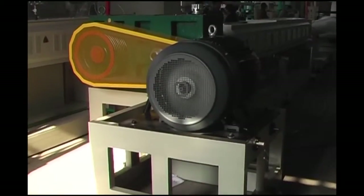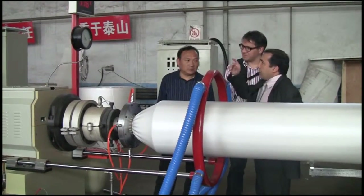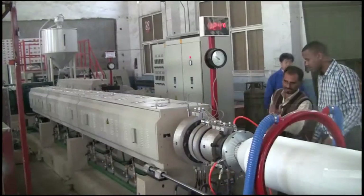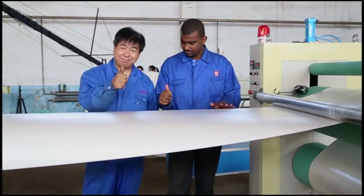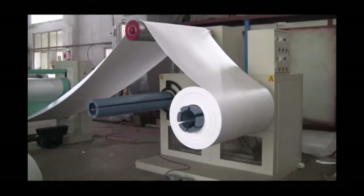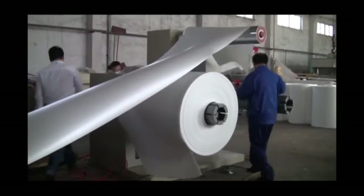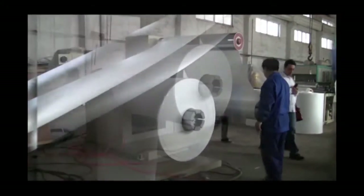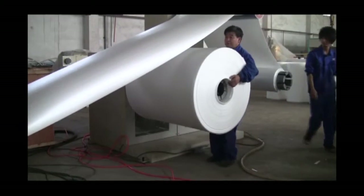5. The motors of the two extruders and traction motor both use frequency changers to control their speed and make them run steadily. 6. Rolling is equipped with an automatic removing system. 7. The meter counter gives a warning automatically when it reaches the length the customer needs. Rolling is controlled by a torque motor, and after rolling, the unilateral side looks very beautiful and tidy.